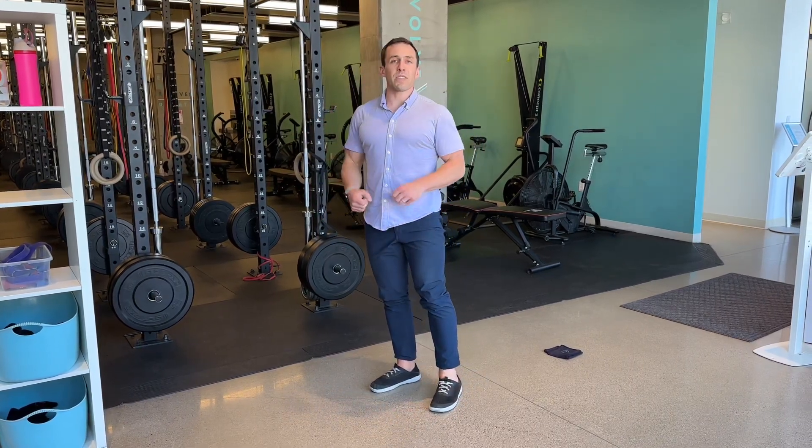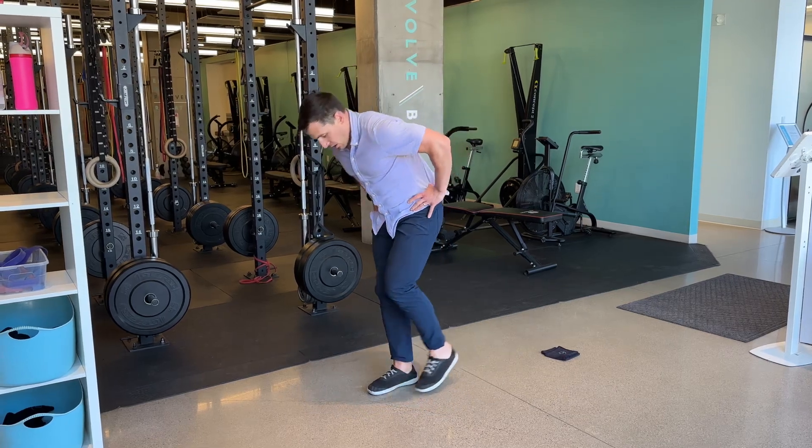We can find ways to load this with dumbbells, a med ball, bands — lots of different things. But to start, work on that reach back to get the hinge.